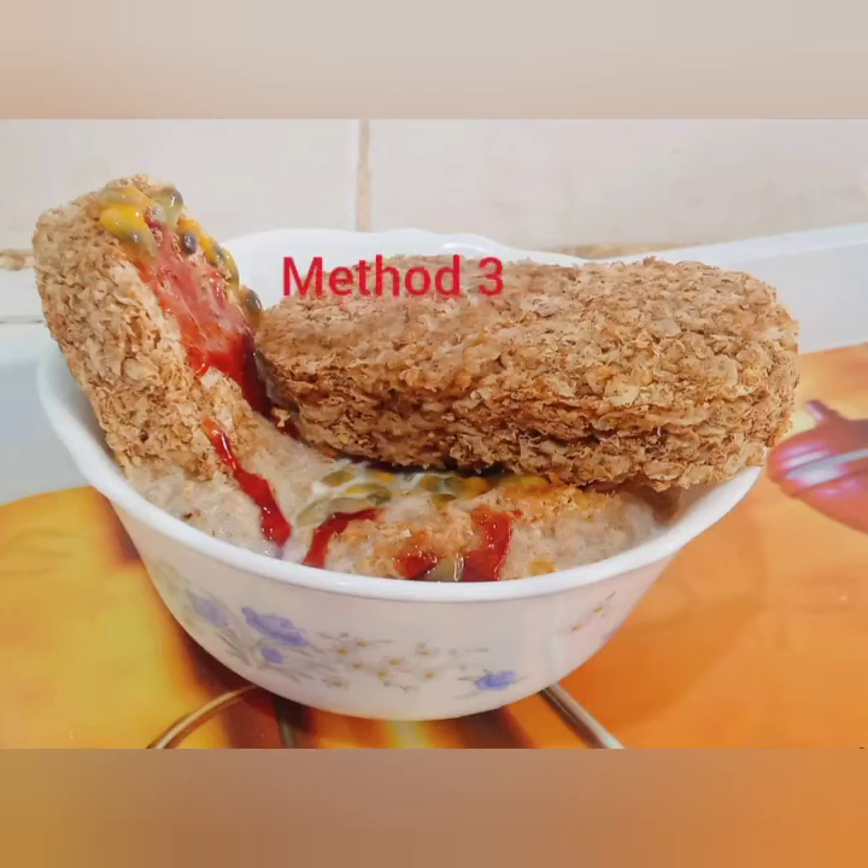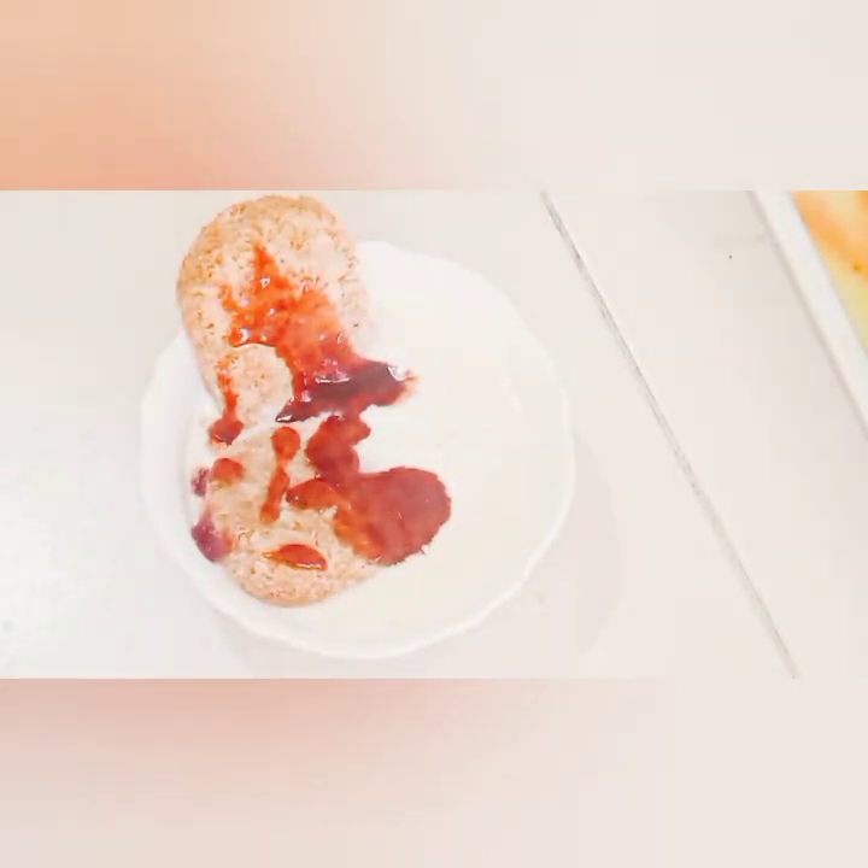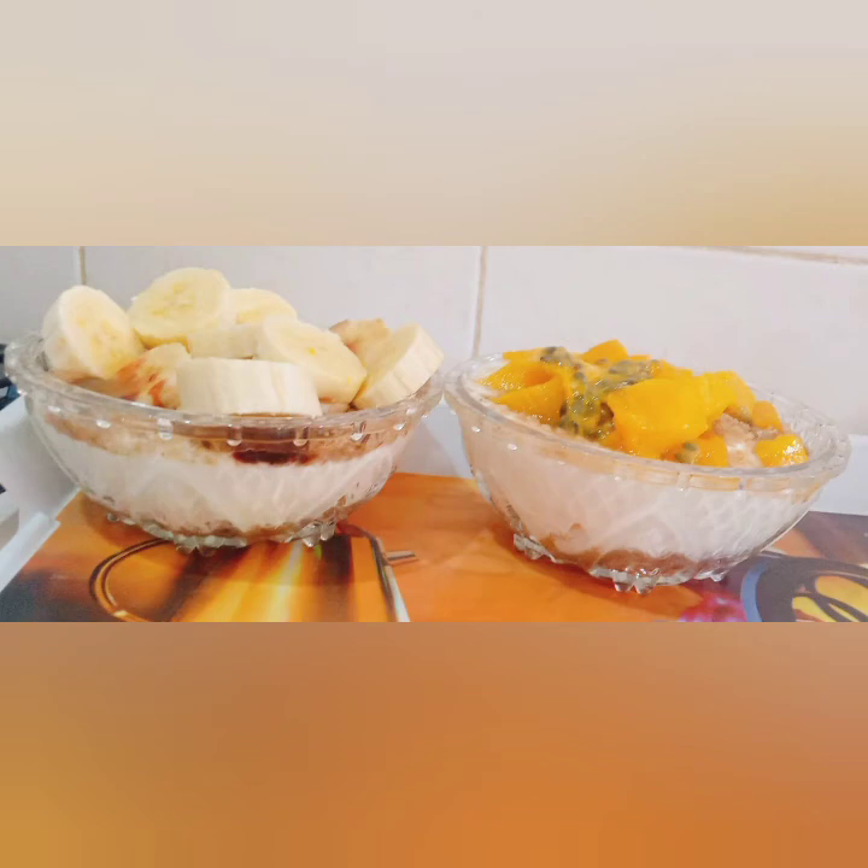Now to our third method. I've just added some milk on our Weetbix pieces — about 2ml of milk — and then some strawberry jam. I'm also going to be adding some passion fruits on top, and that is it!